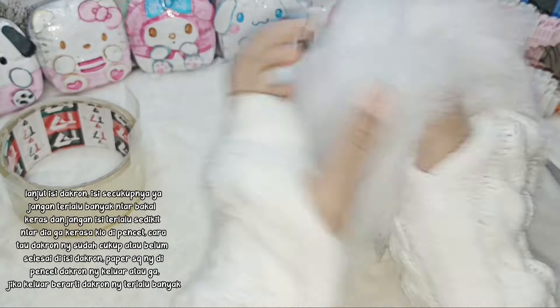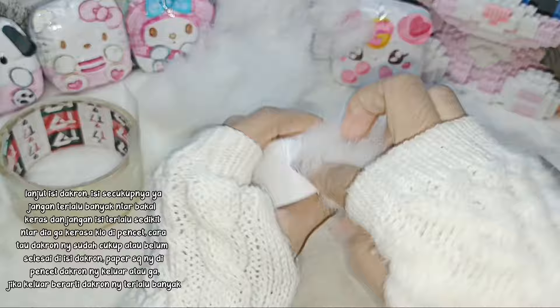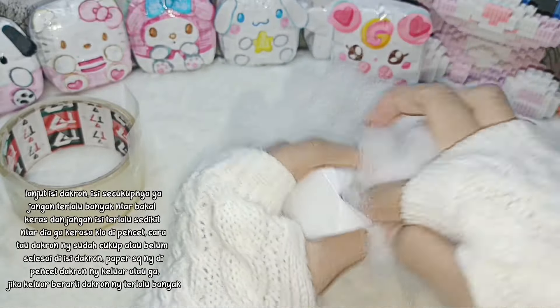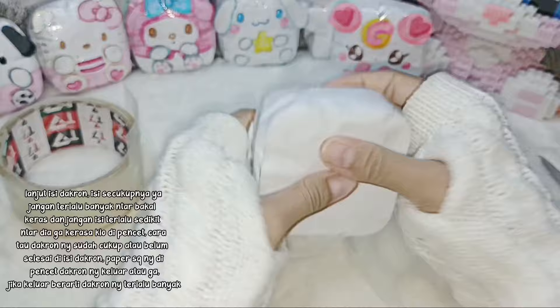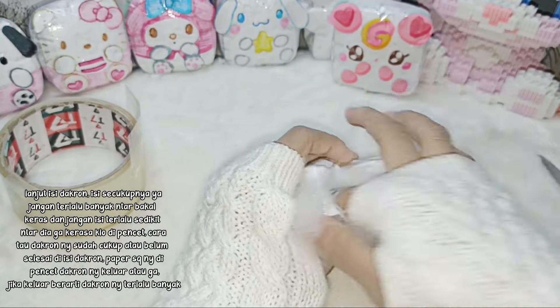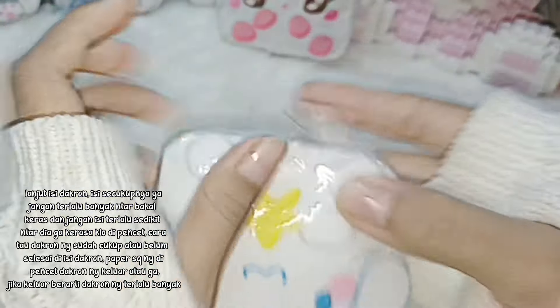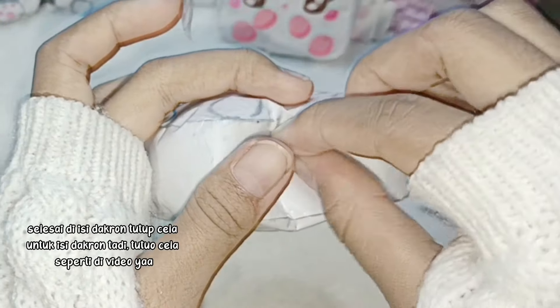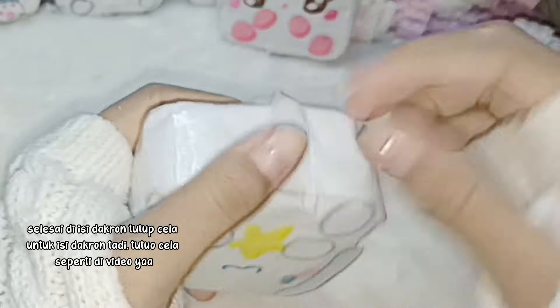Lanjut isi dakron. Isi secukupnya ya, jangan terlalu banyak ntar bakal keras, dan jangan isi terlalu sedikit ntar dia gak kerasa kalau dipencet. Cara tau dakron ini sudah cukup atau belum: selesai diisi dakron, paper squishy dipencet, dakron keluar atau gak. Jika keluar berarti dakron terlalu banyak. Selesai diisi dakron, tutup cara untuk isi dakron tadi seperti di video ya.